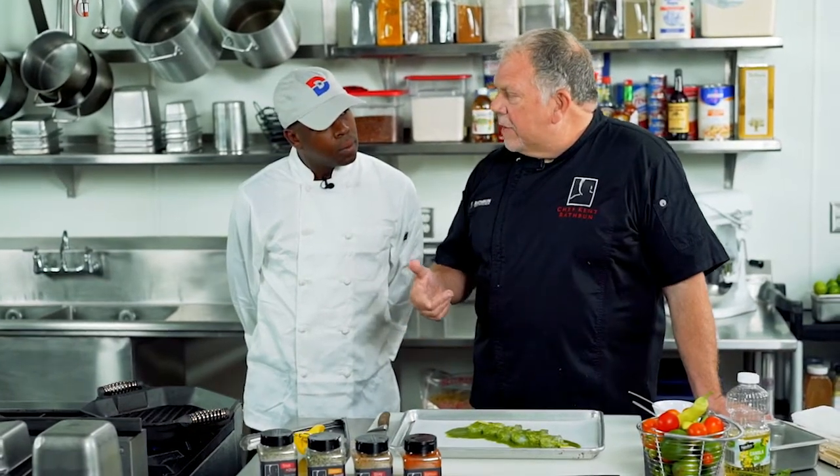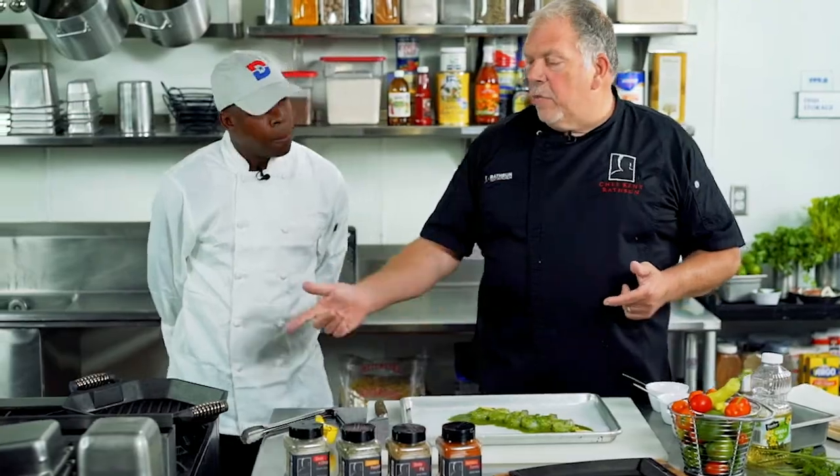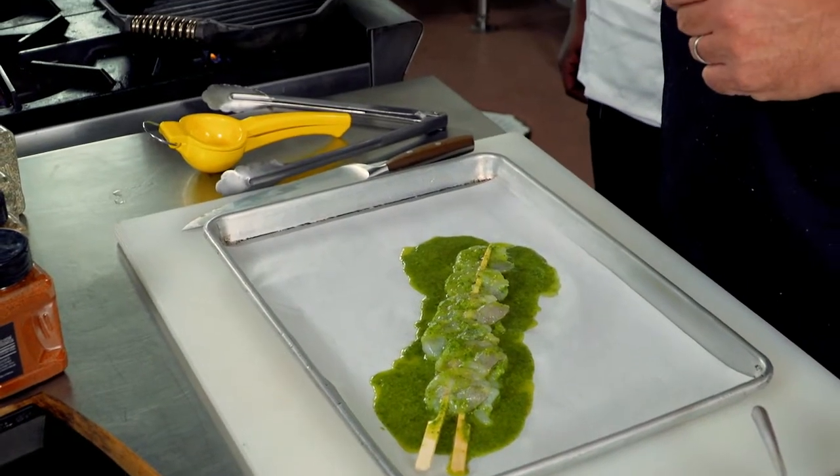So why didn't we season it before marinating? Same reason we don't marinate too long — salt has an adverse effect on food if you leave it on too long. You know how they cure ham, pork chops, and bacon with salt? Salt starts to dry food out and pull the moisture out. So we always season right before we cook.